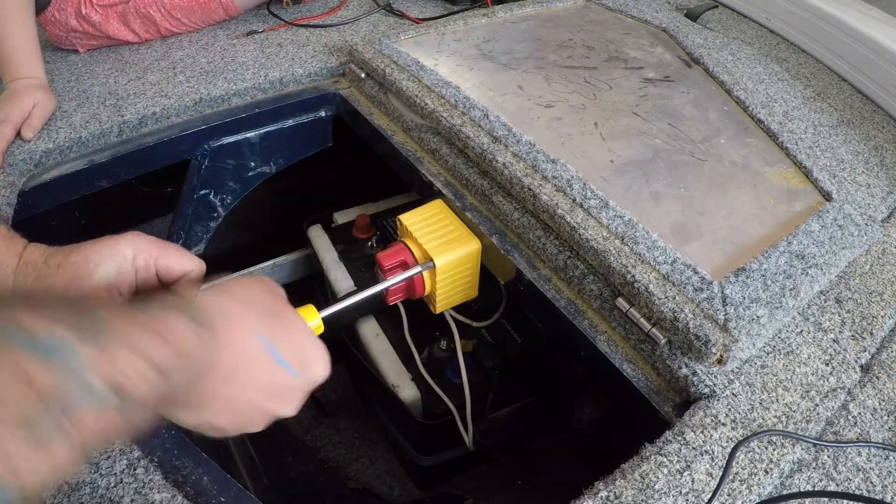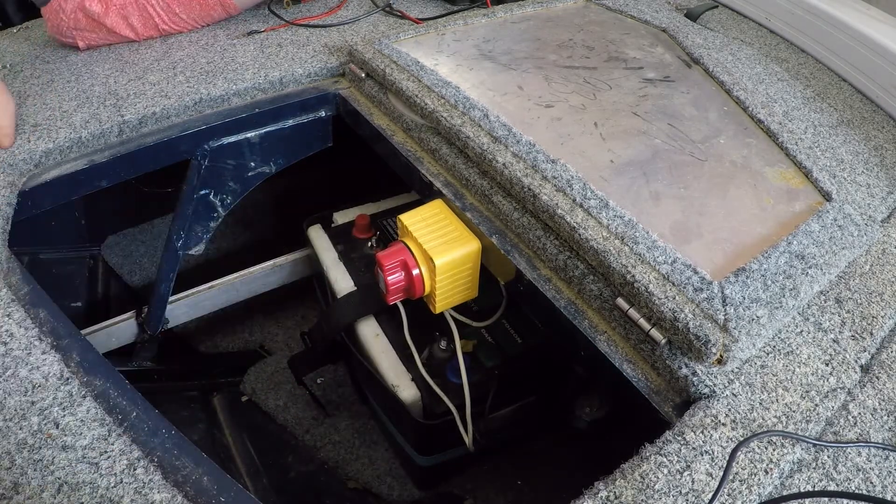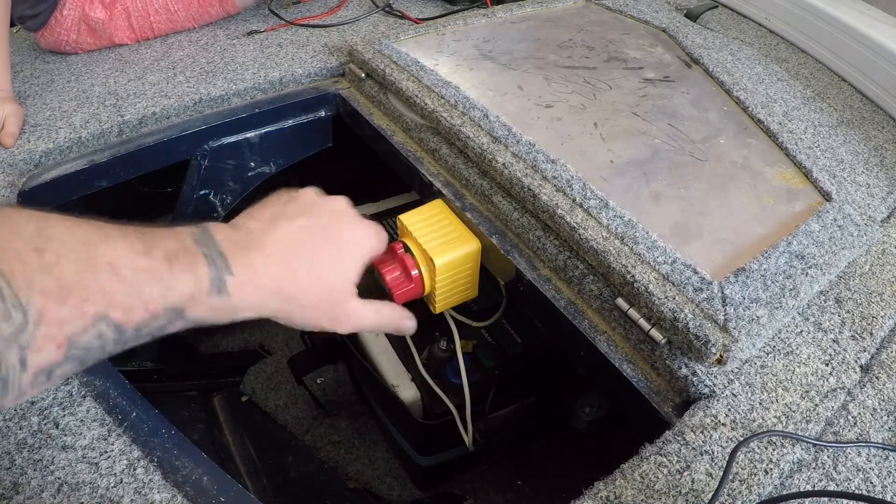The trick is, put a bit of pressure on it and screw it up tight. These are our kill switch — on, off.